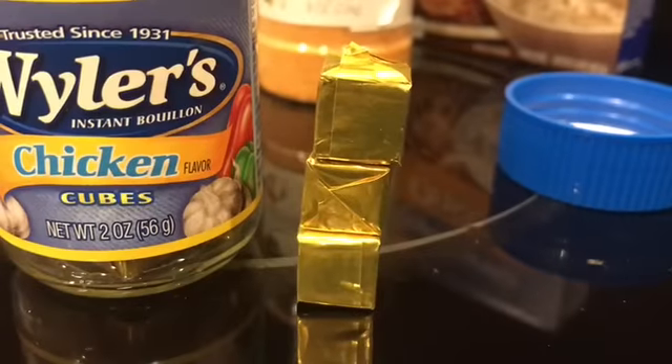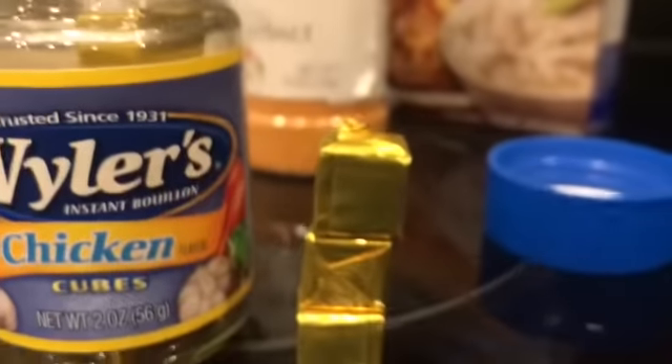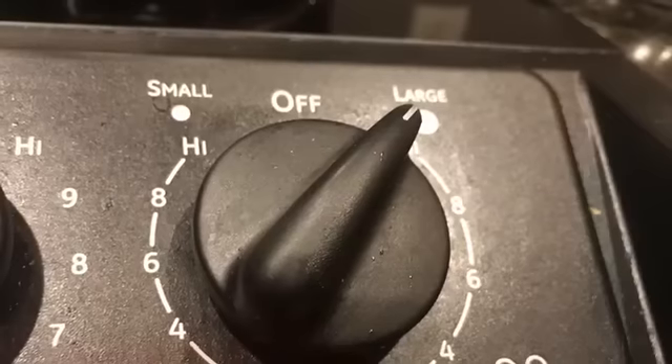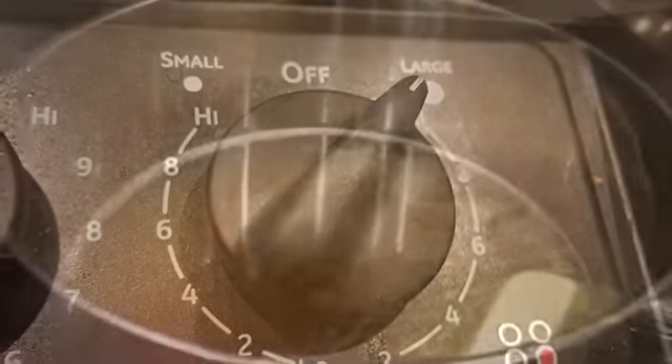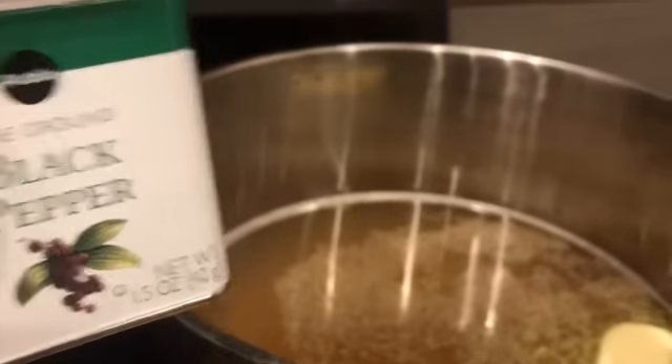Next are the bouillon cubes — chicken bouillon cubes. You can see it's a very small jar, but these three pack a powerful punch of seasoning. You just break them up and put them in. I've set my pot on the highest heat possible so I can get it started boiling.